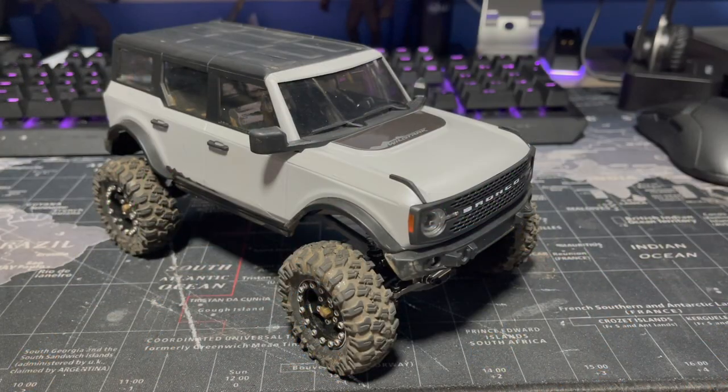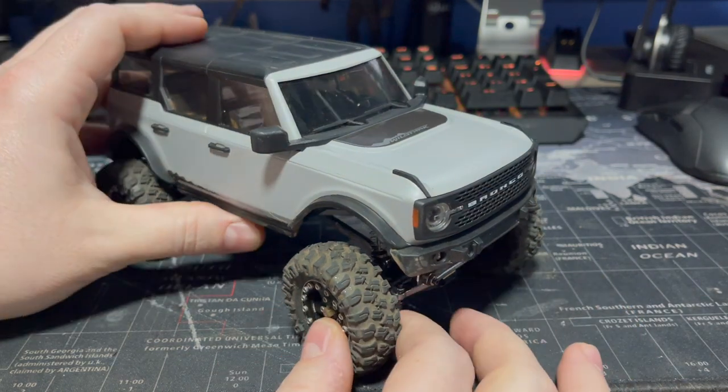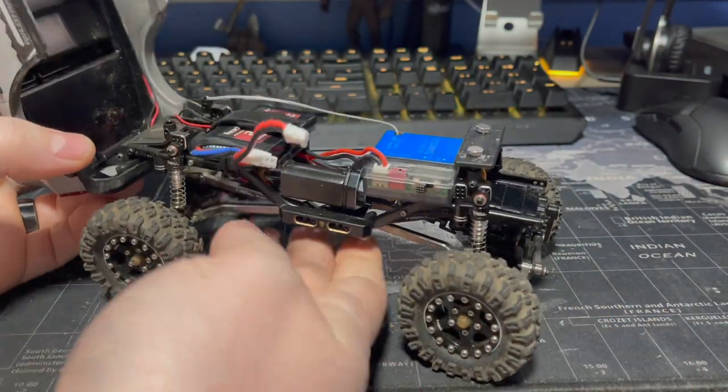What's going on guys? Welcome back to Ever Left RC. Before we jump into the actual competition crawl video portion of this, I wanted to go over my Bronco a little bit for people who might not know.